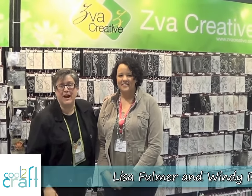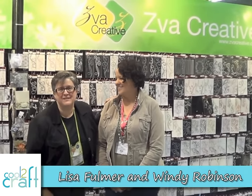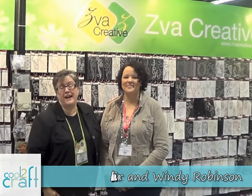Hey Crafters, I'm Lisa Fulmer. I'm here at CHA, the Craft and Hobby Association Winter Show. We have Wendy from Ziva Creatives going to show us some bling.